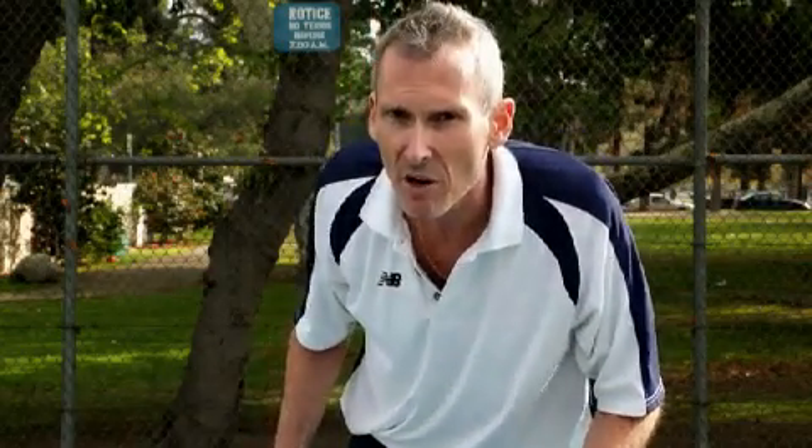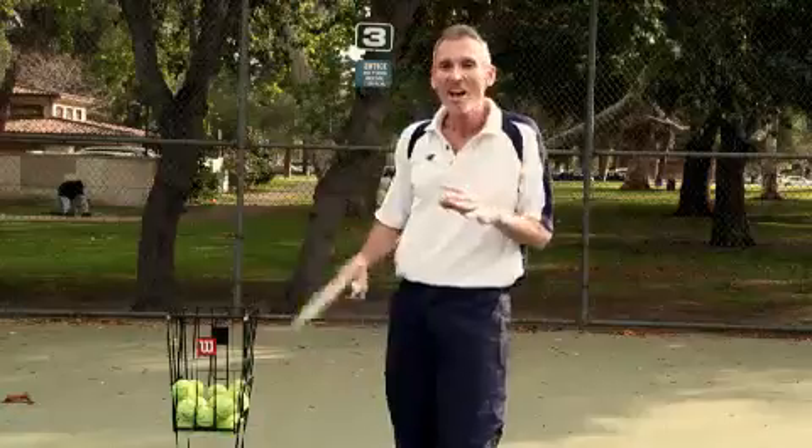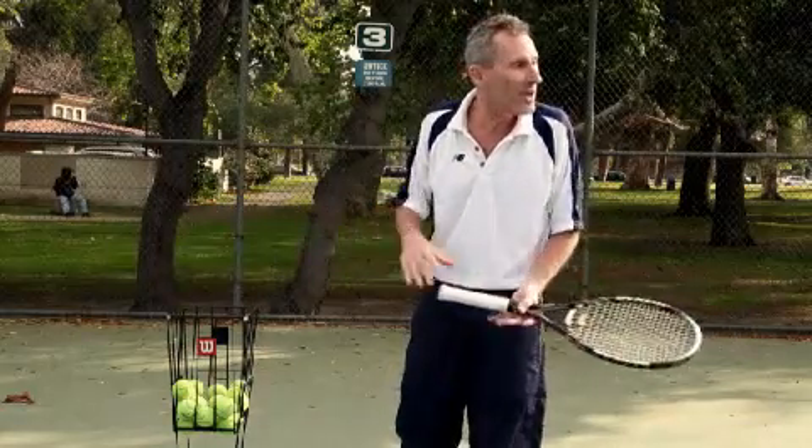Give him the old death glare. He won't know what's going on. And before you know it, you just toss the ball and serve. He won't know what's going on. He'll be so freaked out he won't even be able to hit the ball back, and you win the point. So that's another tennis tip.